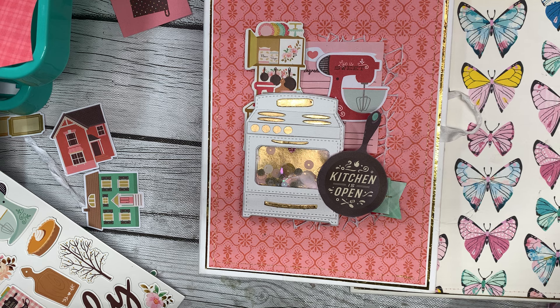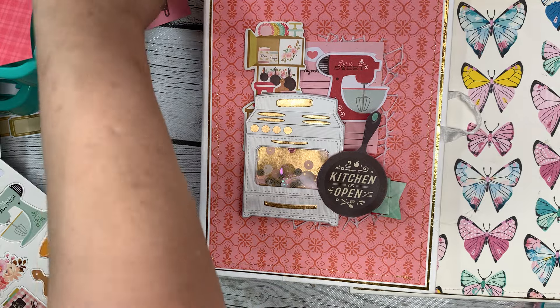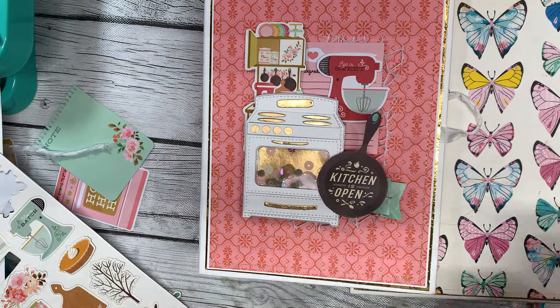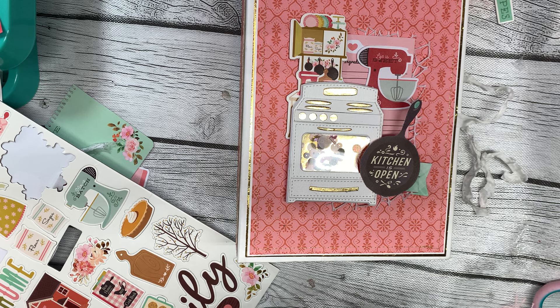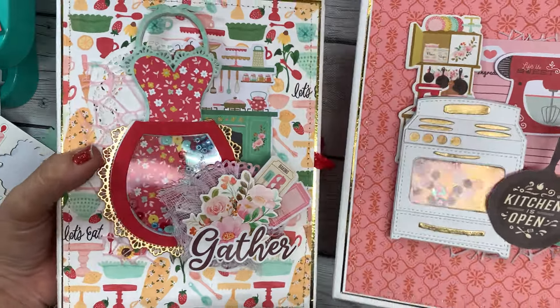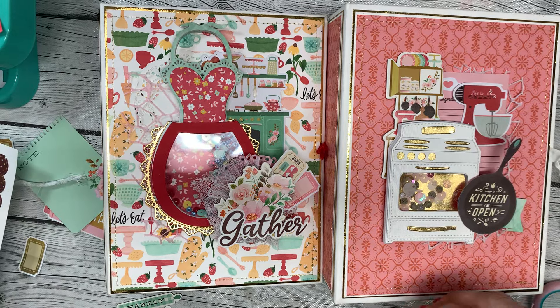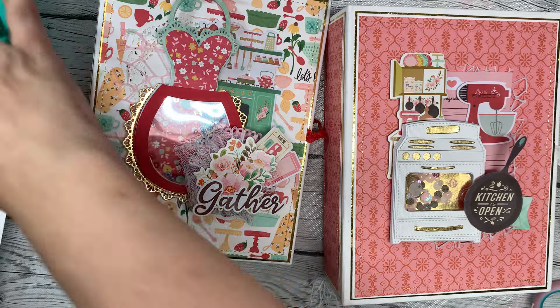Anyway, guys, that's all I've got for you today. I hope you enjoyed this craft-with-me style video where we decorated these two album covers. I hope you maybe learned something or picked something up from me talking about how I decorate things. If you have any questions, feel free to leave them in the comments below and I'll get back to you. Thanks so much for watching — have a great day, bye!